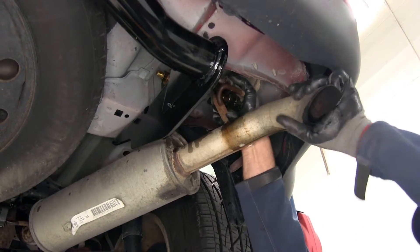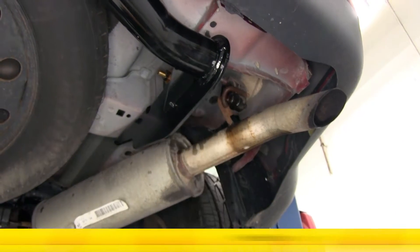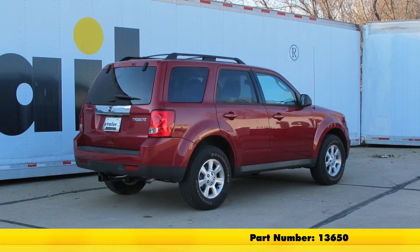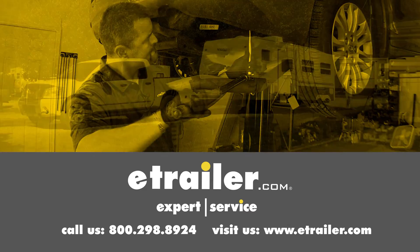Now we'll get our exhaust hanger popped back on there, everything nice and secure. That's going to complete our installation of the Curt Custom Fit Class III Trailer Hitch Receiver, part number 13650, on our 2011 Mazda Tribute. Click the link below to shop, learn more, or visit us at eTrailer.com.